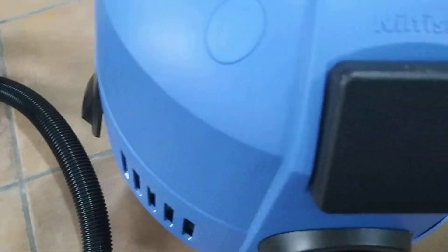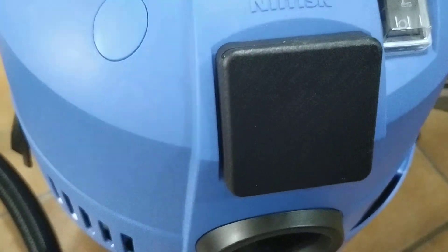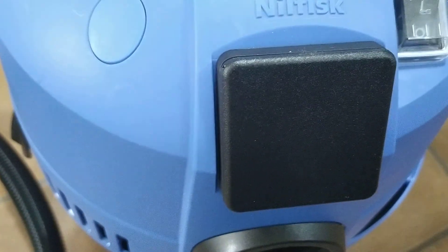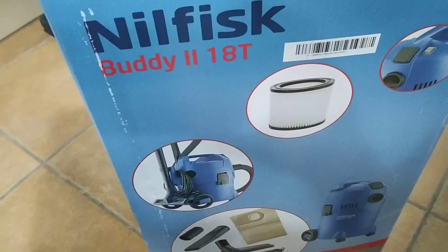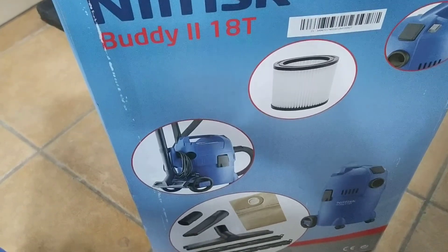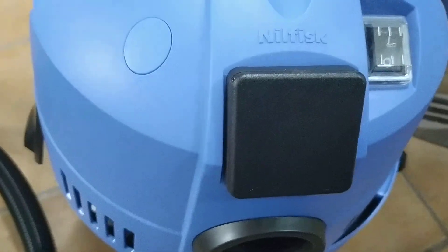I think I'm going to buy the Titan instead, which is about the same sort of money. Also consider the Guild from Argos — that looks a good machine, slightly bigger. I wanted a small 20-litre, this one's 18, but it looks like I'm going to have to go for a bigger machine just to get the power takeoff.